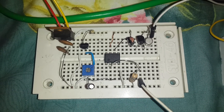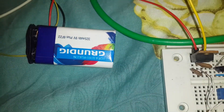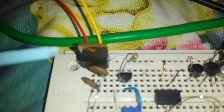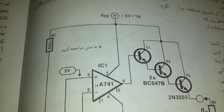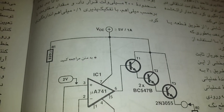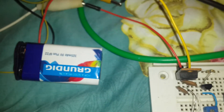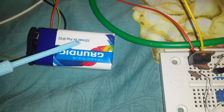Over the breadboard, the battery is 9 volts. I had a 5-volt regulator to make it 5 volts, as you can see here — I need 5 volts. I use a 9-volt supply at 500 milliamps or 325 milliamps, as you can see.